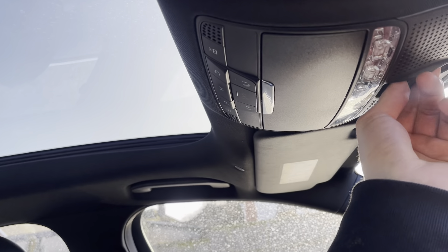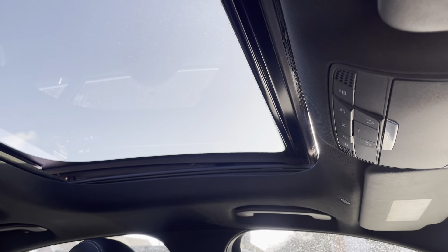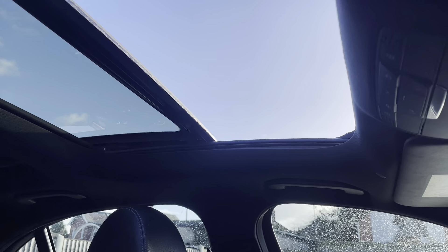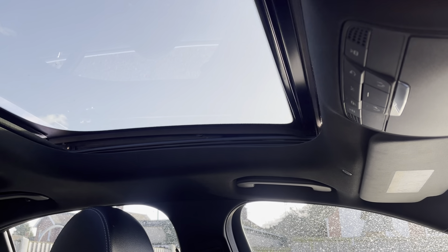Going on to the sunroof — it's electric, so you can open it like this for that open feel, and then you can also close it off if you prefer.